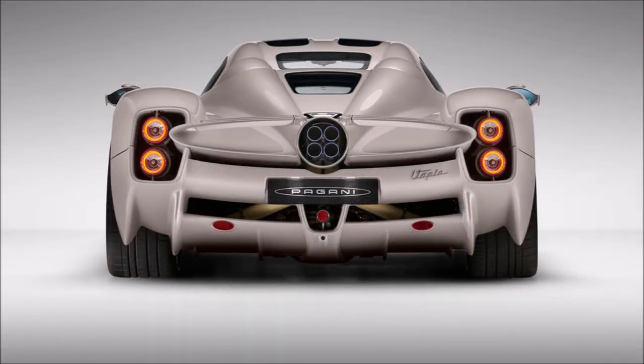The rear shows a gentle diffuser with small strakes to keep the tire wake outside. The openings for the hot air are relatively small, but as we saw before, hot air can also exit through the taillight area.